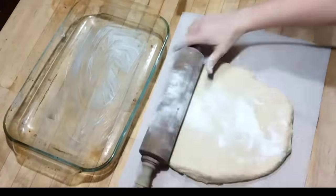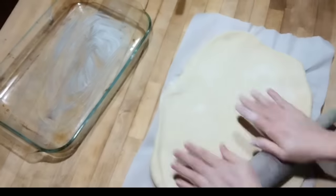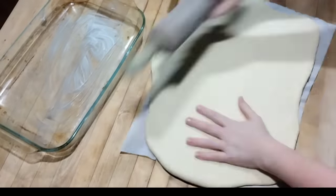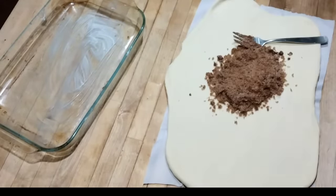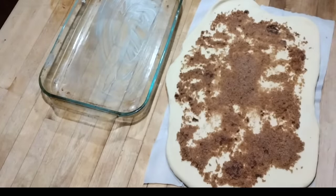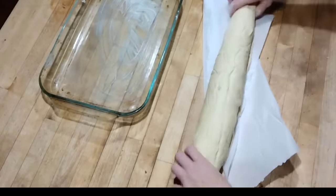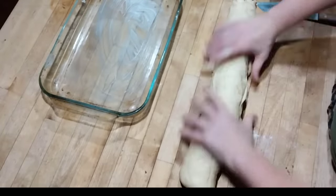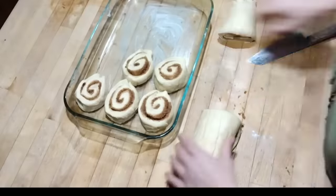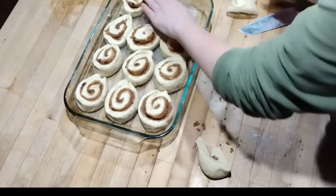My usual cinnamon roll recipe uses yeast, so I have to prepare it the night before — it does an initial rise, you punch it down, roll out the rolls, then put them in the fridge to rise overnight. With this sourdough recipe, you just roll out the dough, add your filling, get it in the pan, and bake at 350°F for about 25 to 30 minutes. The rolls rise just as if they had sat in the fridge overnight, because the baking powder and baking soda make it rise more like a quick bread.